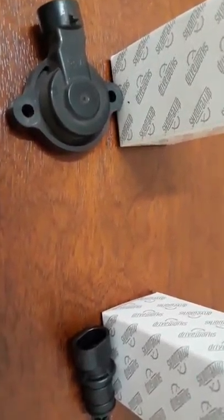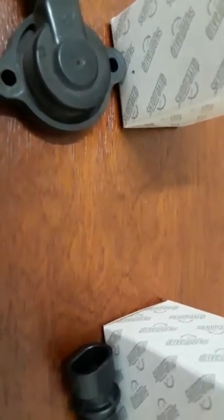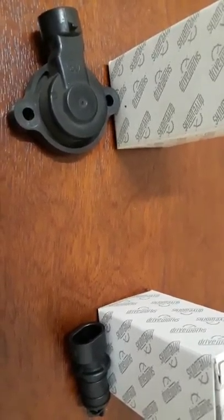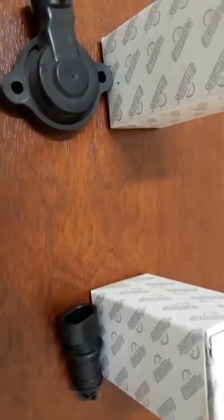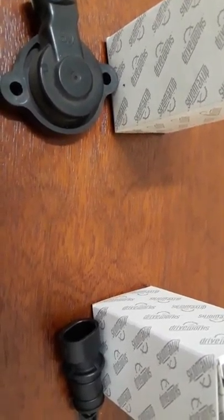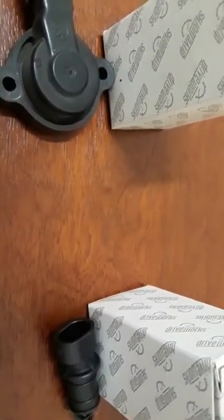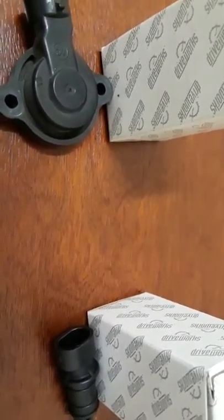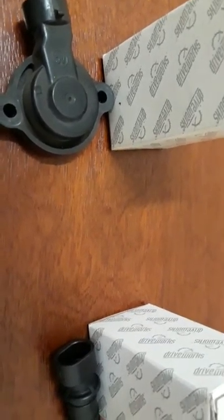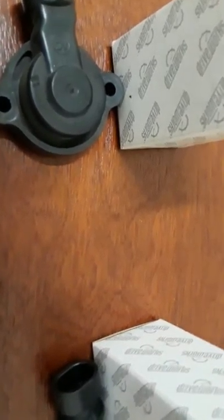1998 Chevy Express cold start problems — this is how I solved my problem. It's a 1998 with a 4.3 liter engine and I'm going to show you what was giving me problems with cold starts in the morning, or rain, or sometimes foggy mornings. It would just give me problems starting in the morning, but once it started it would start the rest of the day with no problem. Eventually I figured out what was wrong and these are the two parts I replaced.